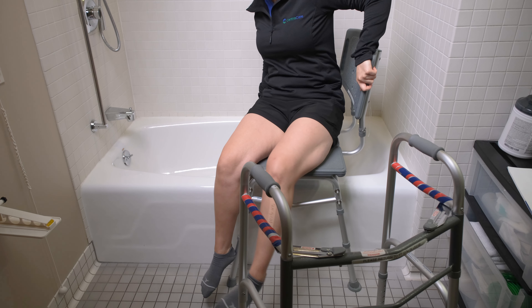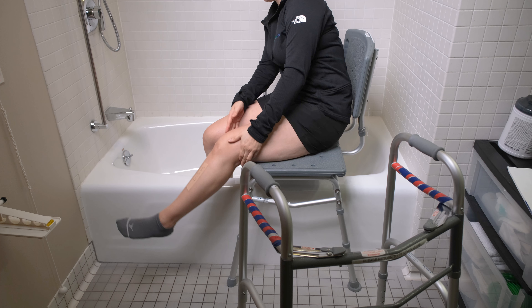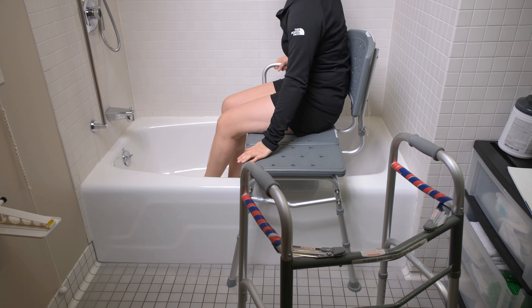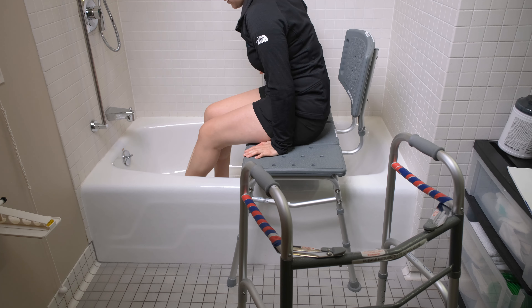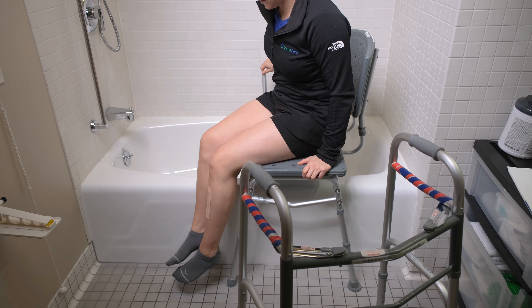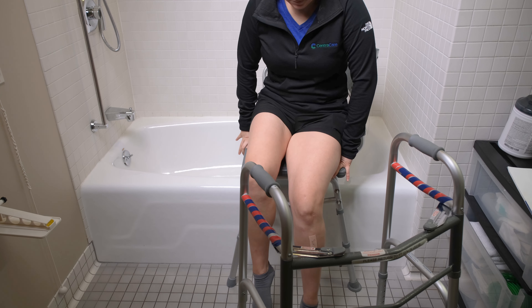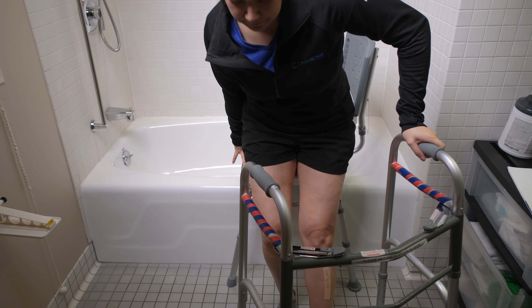Lift your legs over the edge of the tub one at a time, using an assistive device for your affected leg. Use a long-handled bath sponge and handheld showerhead to wash your legs and feet. When getting out of the tub with a bath seat, lift your legs over the edge of the tub using an assistive device for your affected leg. Scoot to the edge of the bath seat and push up from the seat while holding onto the walker with one hand.